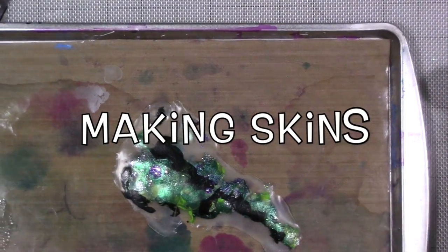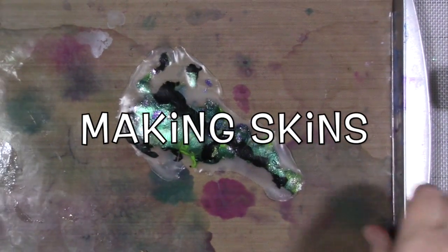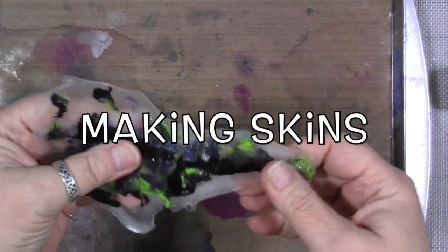Hey guys, how are you today? I just have another idea for making acrylic skins.